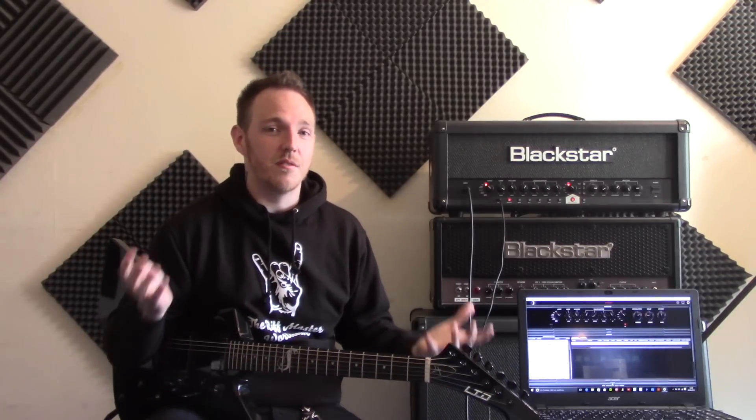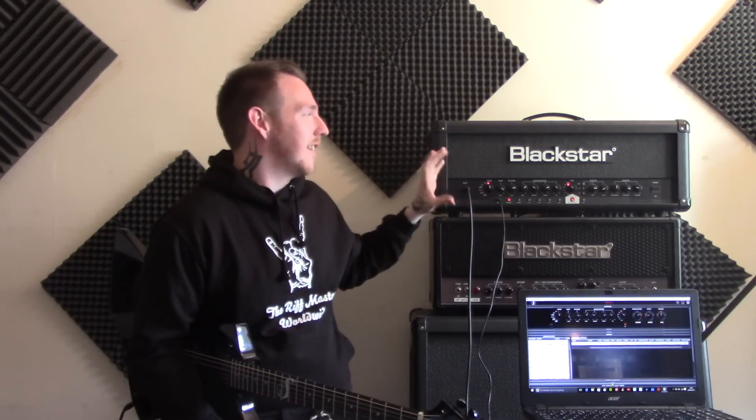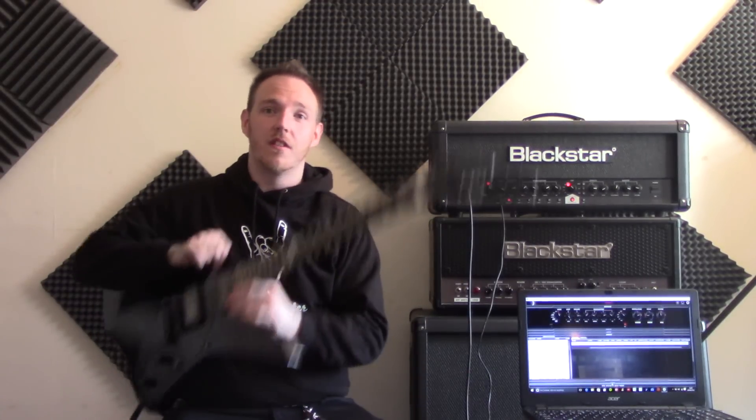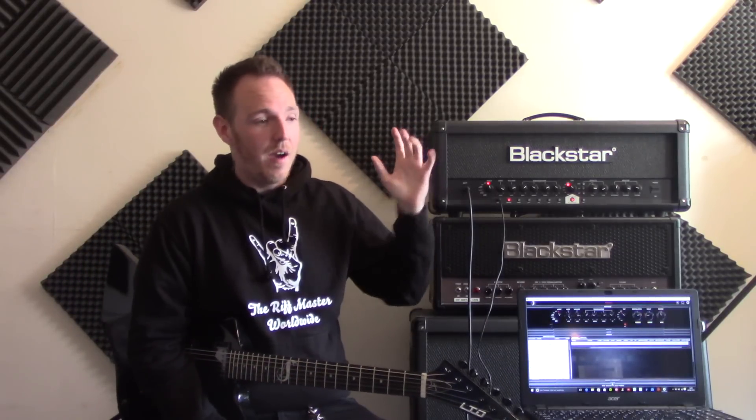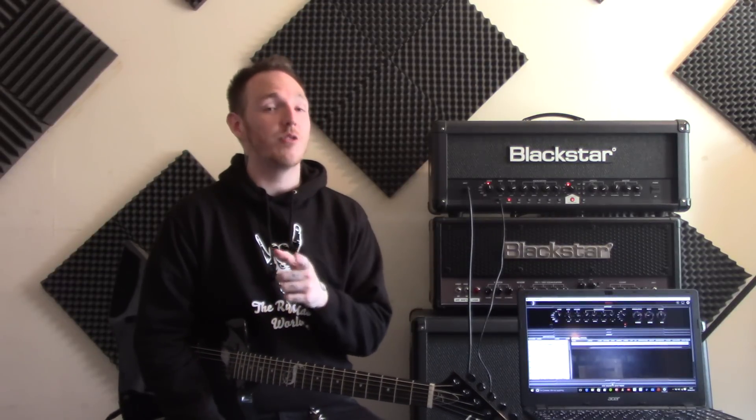I thought I would dial in a tone that I like — that sounds heavy and fat — and upload it to the community so you guys can all access it and hopefully use it, chug along, riff out and sound awesome. So what I'm going to do is dial in a tone on the ID TVP 100 that sounds fat. Now it may vary through whichever guitar you're playing — I've got the active EMGs in the Hetfield Snakebite — but I'm going to try and make it sound as awesome as possible and upload it to the community for you guys to enjoy.